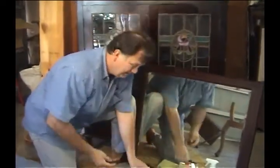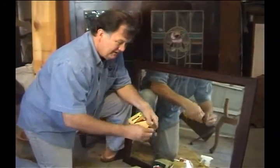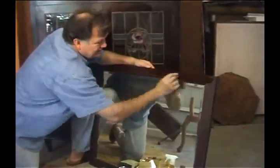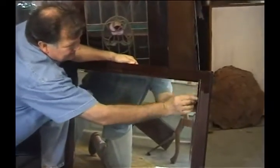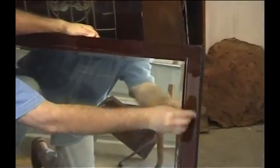Here's my little applicator. I put my Restorer Finish into it — there's a nice little applicator now. And what I'll do here is just rub it in. You'll see here that beautiful cedar grain coming up. All those little marks just disappear. You'll see this beautiful grain just coming out.